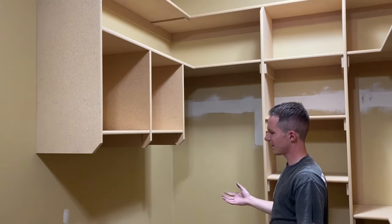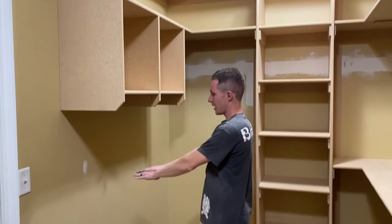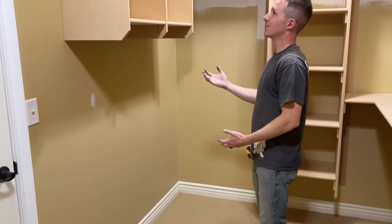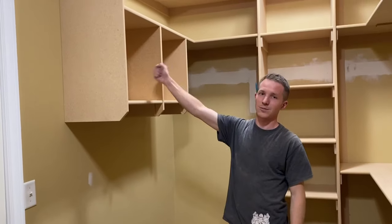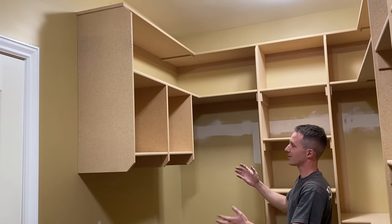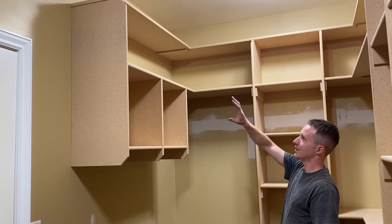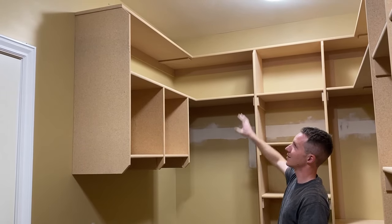One fun thing is they actually keep an ironing board in their closet, so normally there's an ironing board right here. She asked if we could build something where she could keep her distilled water and her iron and all those things. So this is what we came up with — two cubbies in essence — and she's got a nice shelf all above it and another shelf above that too.